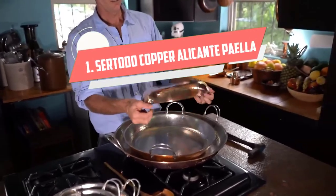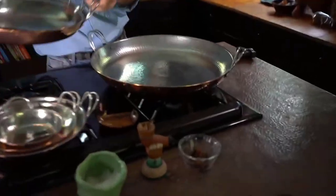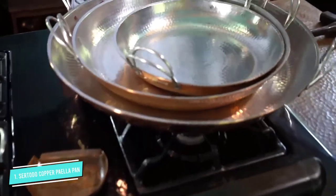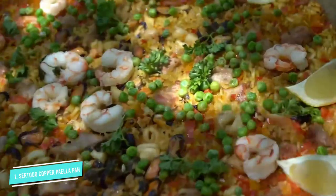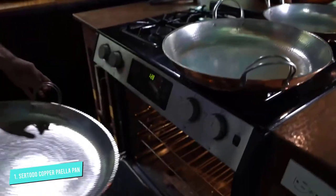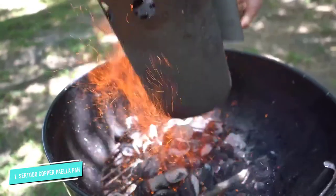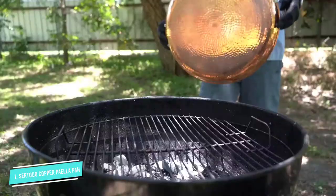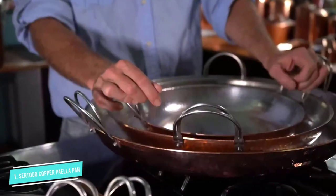Number 1: Sertoto Copper Alicante Paella Cooking Pan. If you love the look of copper, invest in this beautiful artisan copper paella pan from Sertoto Alicante, lovingly crafted by world-class international artisans. This paella pan is made from the highest quality heavy 14-gauge hammered pure copper sourced from recycled materials. The traditional hot tinned interior rewards you with a superior level of cooking as it allows heat to distribute through the pan so that your food cooks evenly.